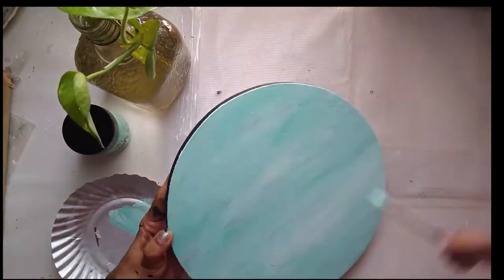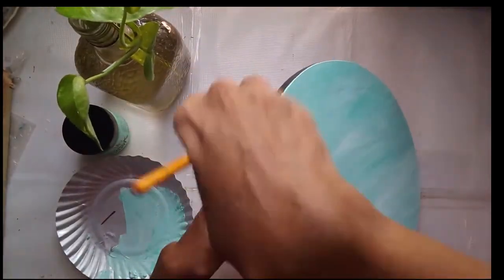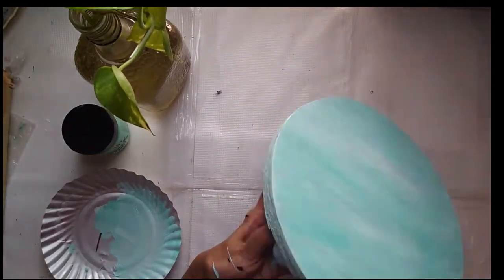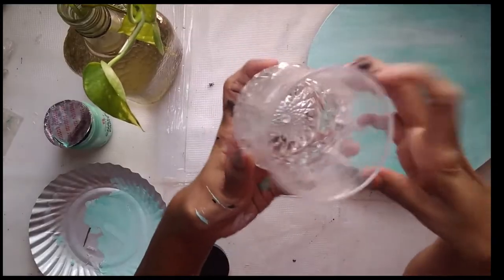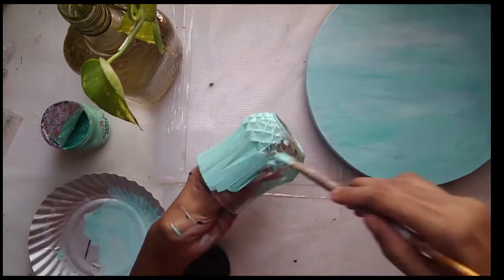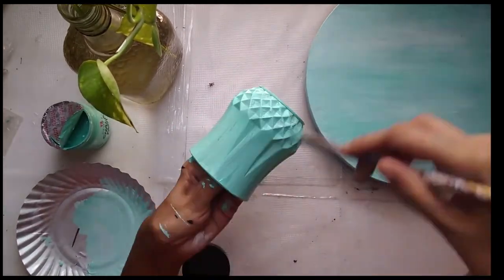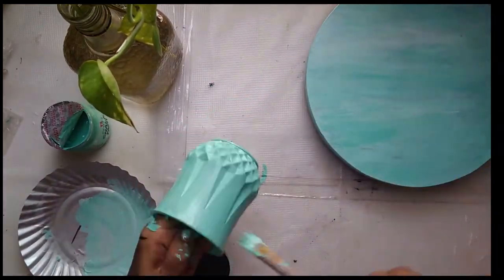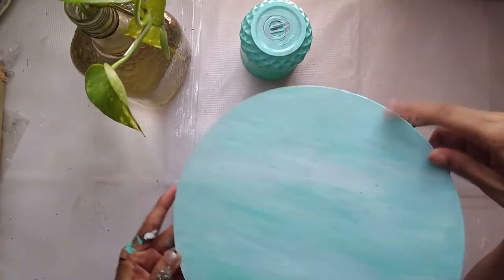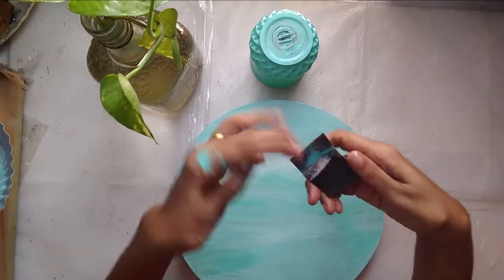Today I'm planning to make it like a riser or a table stand, or we can even use it as a cupcake or cake stand. This is optional — if you want, you can just keep it on the table. Or you can take any plastic cup that's a little heavy-duty, color it the same color as your board, and stick it under the board to give it a riser or stand effect.